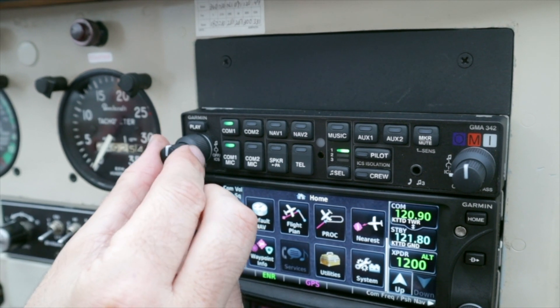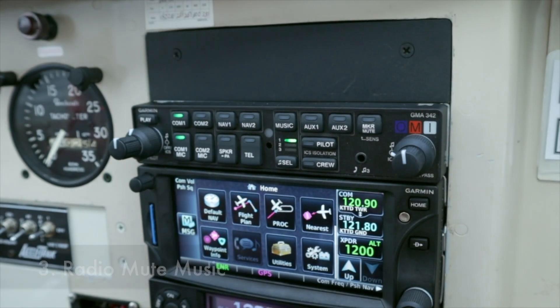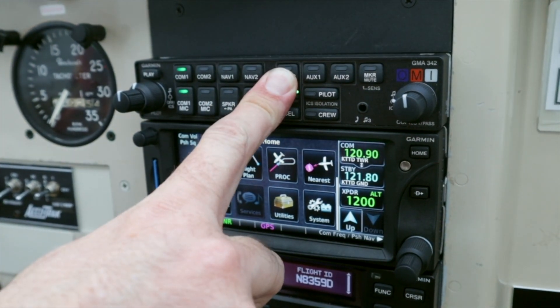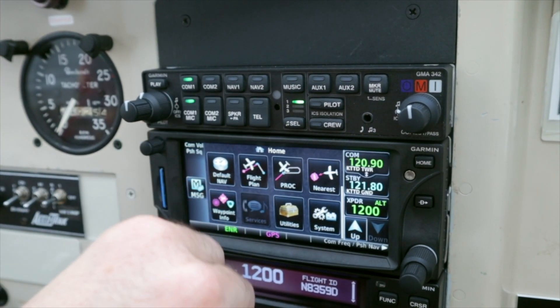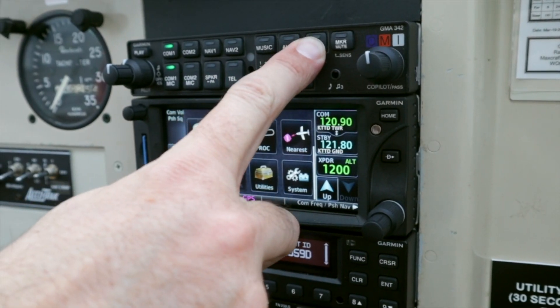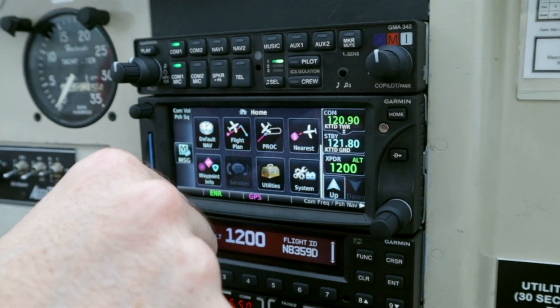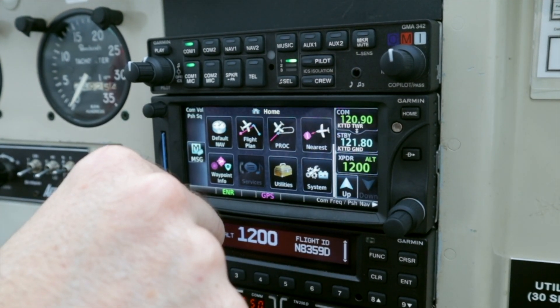Obviously you've got the volume knobs — intercom volume right here, and then music volume right there, and the same for the co-pilot. Radio mute: press and hold the music key. When you hear a radio transmission it'll turn off the music. Intercom mute music: if we talk to each other that'll mute the music — press and hold the Aux 2 key right here. Intercom mute music enabled. Let's disable it. And let's also disable radio mute music.